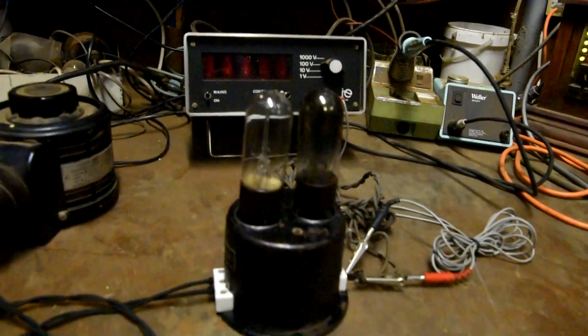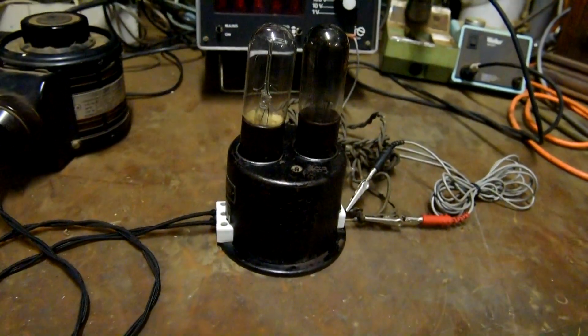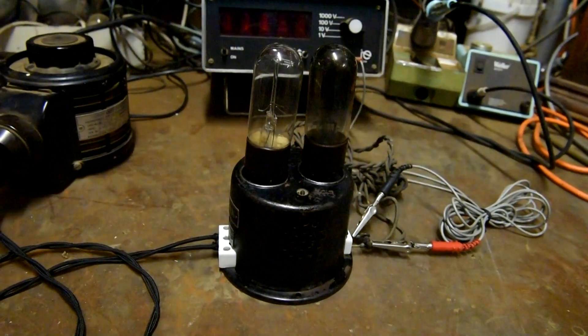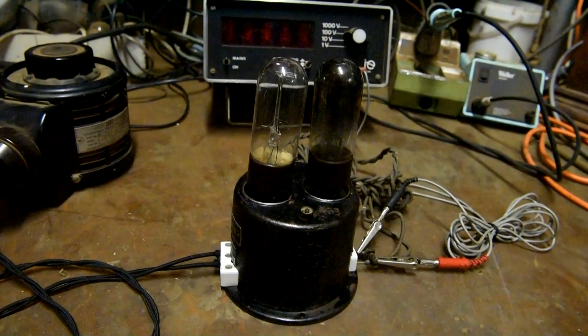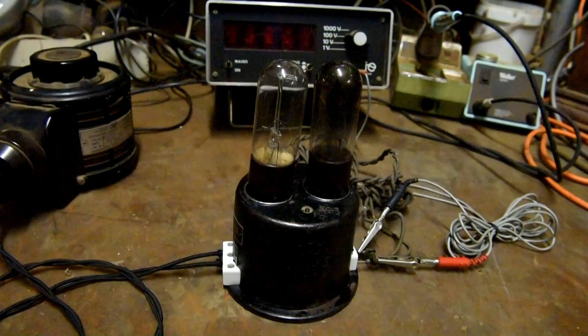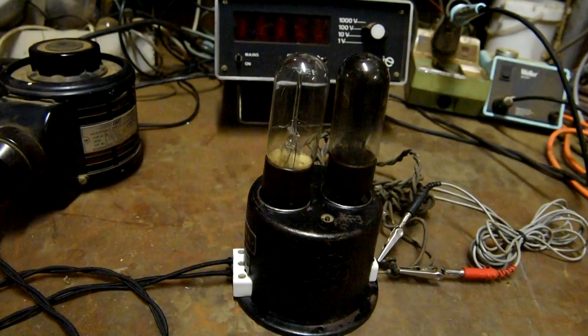Getting back to the latest project I've got on - it's an old German-made battery charger. I'm guessing it would be made in the 1920s, so it's about 100 years old. We'll run this one up and have a look.